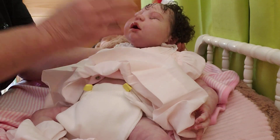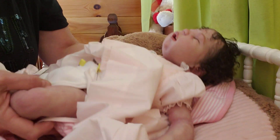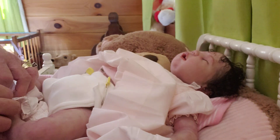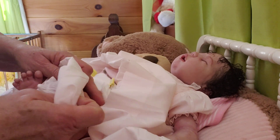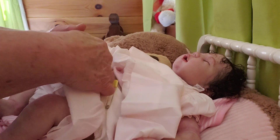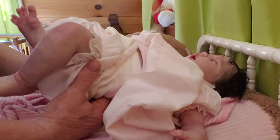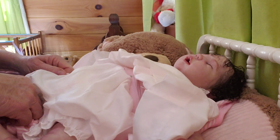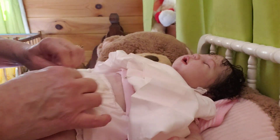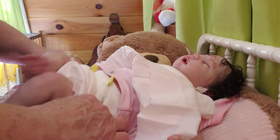I will do a box packing video with her and you'll get to see all the goodies she went home with. Then I will redirect you, after mama gets her, to her channel with her permission of course — and I'm sure it'll be okay — after she gets her and does her box opening, you can go over and see it.